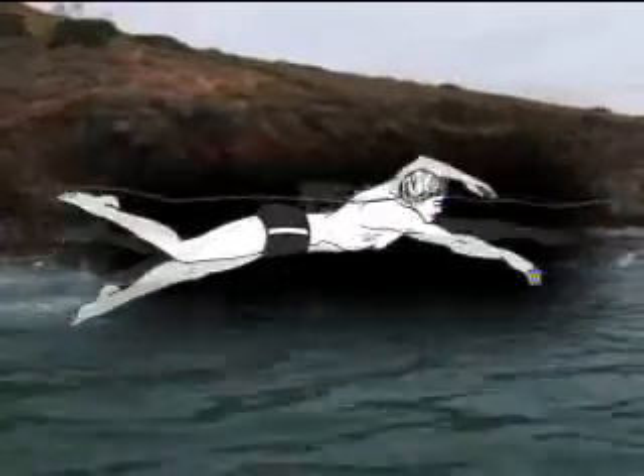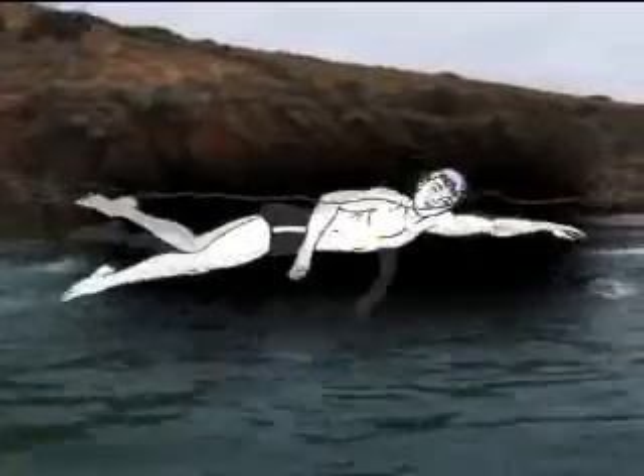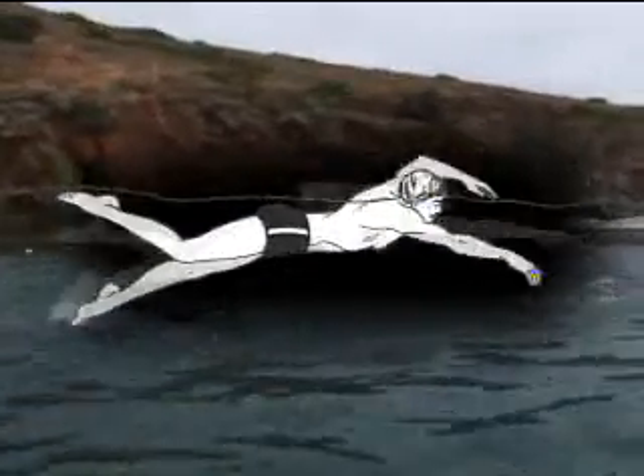Another important part of the front crawl is rhythmic breathing — that means learning to exhale, or breathe out, while your face is down in the water, and inhale, or breathe air in, as your face turns up out of the water during the stroke. It's a rhythm that you learn to repeat over and over as you become a stronger swimmer.